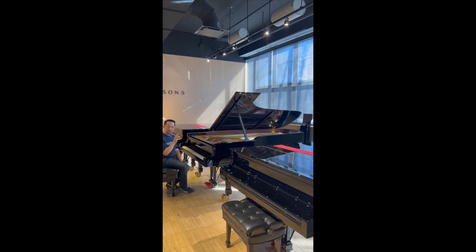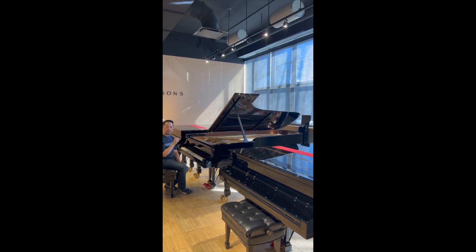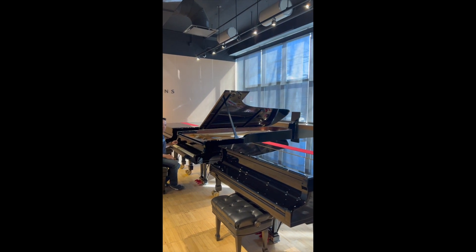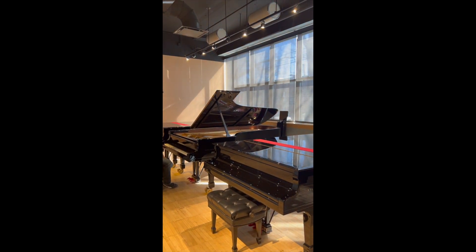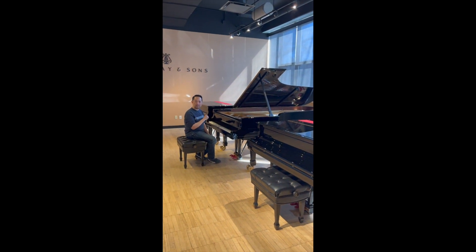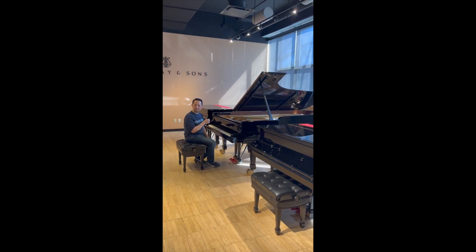You're hearing the notes very well, but we're talking about the extremes of the keyboard, and this one is very expressive, even way down there. That one's doing everything correctly. That makes sense.